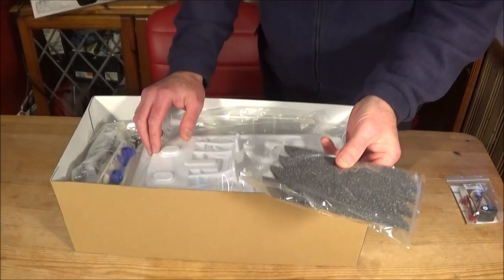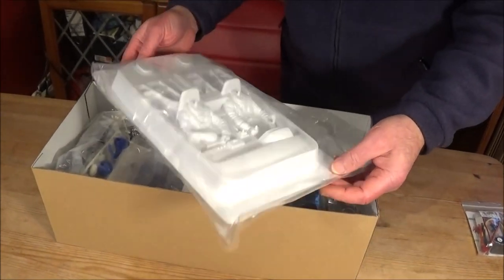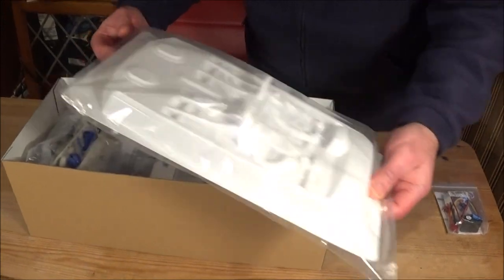We've got the tyre foams - always much better with those fitted. We've actually got a proper cockpit, and if you buy that on its own it's about 20 quid - 20 plus actually. So that's provided with the kit.